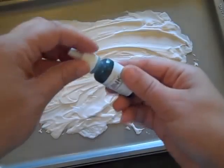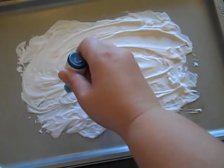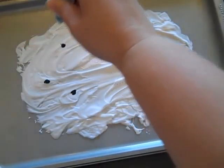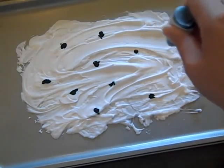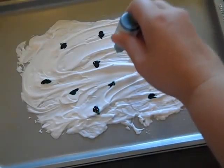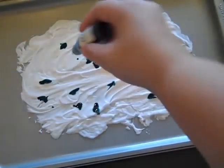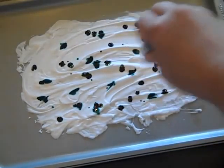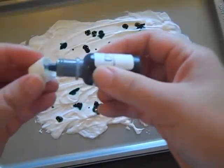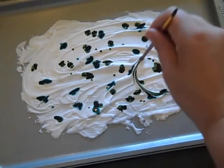You could use food coloring instead if you like, but I like the variety of color available with re-inkers better. What I'm going to do is add little drops of the re-inker around. I'll start with Hawaiian Shores, and then go in with the New Leaf, add that here and there. Then I'm going to take the end of a paintbrush — really you could use a pencil or whatever.